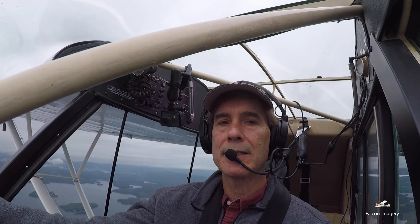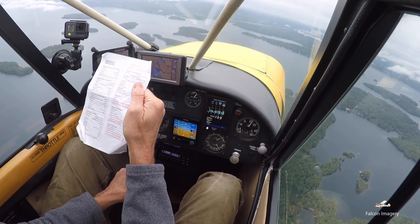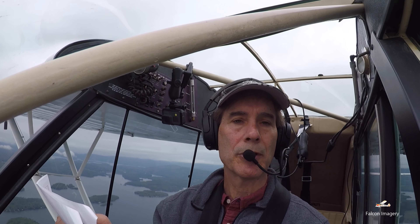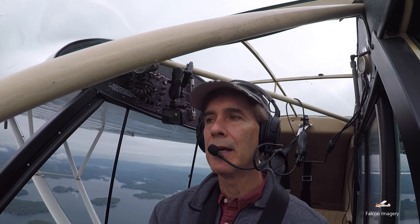The last thing I'll do is take out my checklist and review the wing fire emergency procedure: lights off, side slip the aircraft, declare your emergency on 121.5, and squawk 7700. Then I'll proceed with the emergency landing.